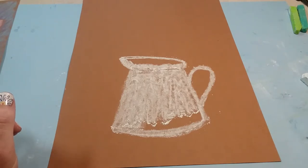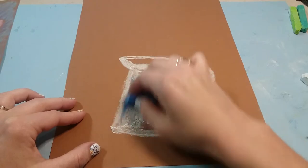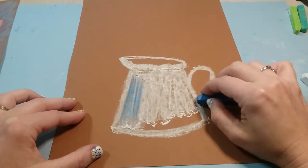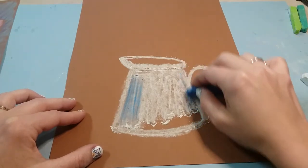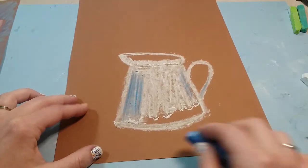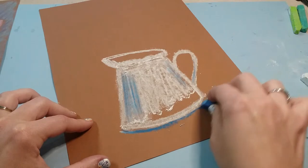Now we're gonna add in some shadows. We're gonna be using a darker blue, and on the left side here you're gonna go up and down adding in a little bit of shadow. You're gonna add a little shadow at the bottom of the handle, and then also a little bit on the right — not as much as what's on the left.